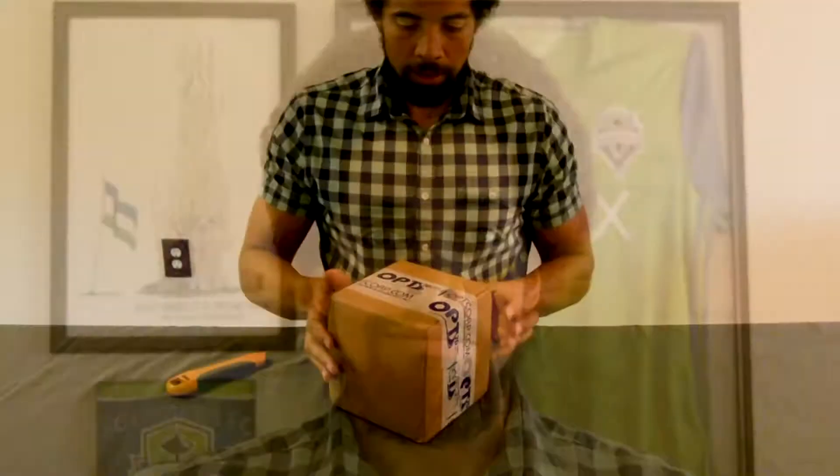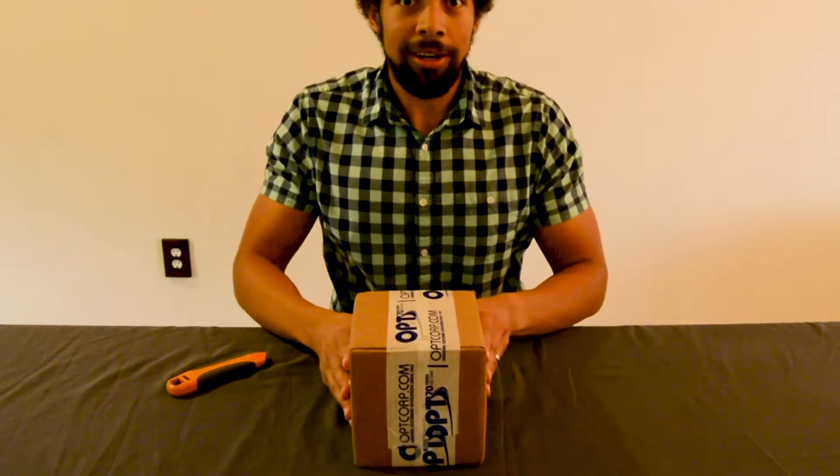If you like what you see, don't forget to hit the subscribe button — that helps me out a lot. Alright, let's open it up.